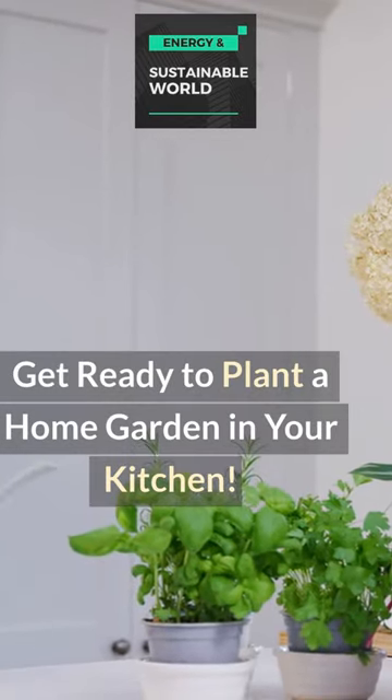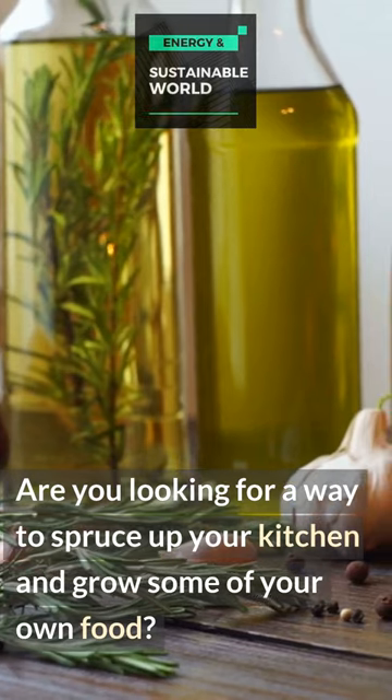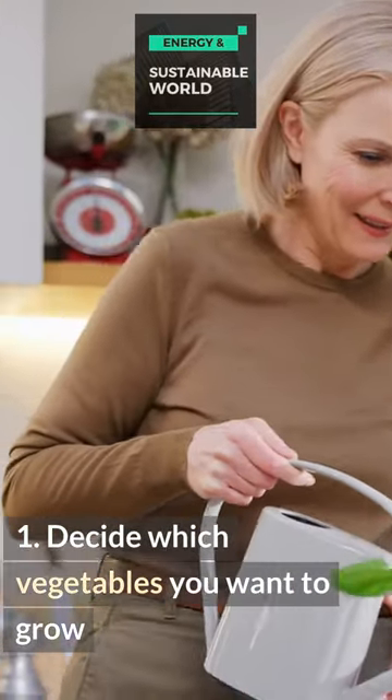Get ready to plant a home garden in your kitchen. Are you looking for a way to spruce up your kitchen and grow some of your own food? Step 1: decide which vegetables you want to grow.